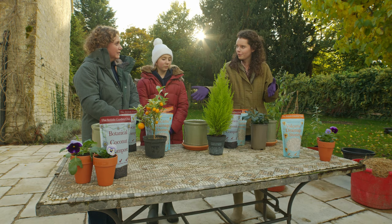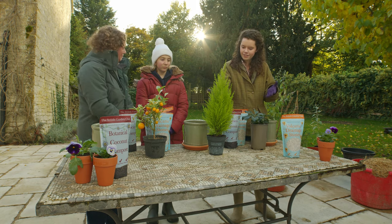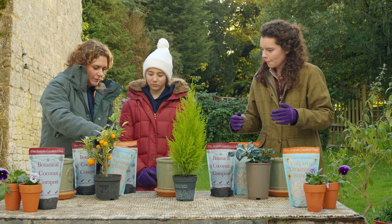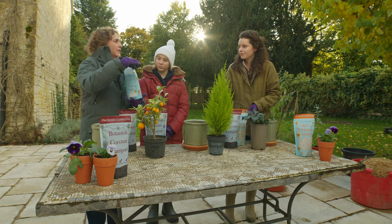So you guys all up for it? We're really looking forward to this and we've got lots of questions for you Emily. We love a couple of questions especially about our lovely new products which are our volcanic stones and our lovely botanical coconut compost. So why do we start with these Emily? Volcanic drainage stones.